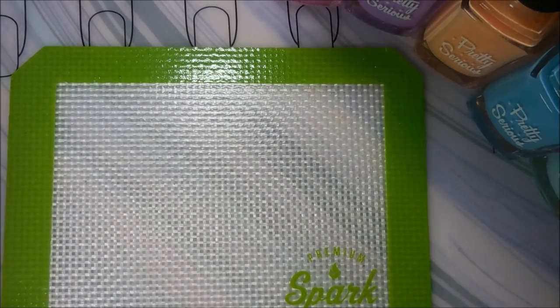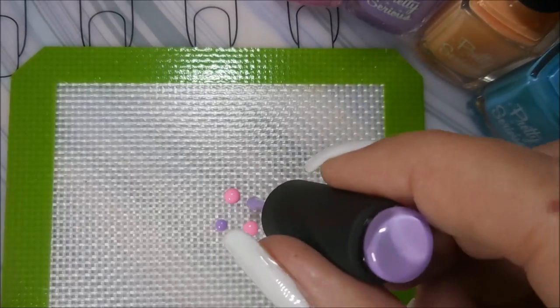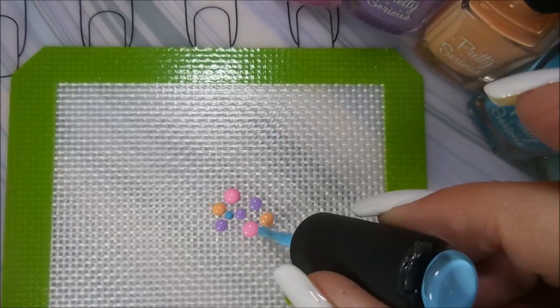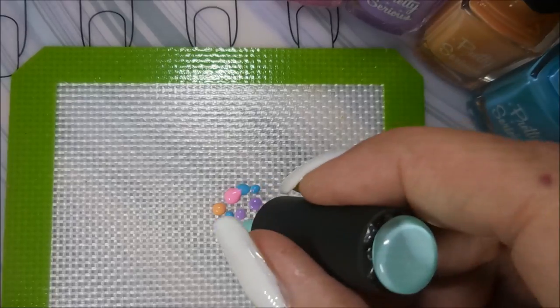I'll be using my Big Clear Stamper and my little plastic silicon mat and I'm just going to do a smooshy today. Put two or three dots of each color all around. It's a really nice, neat technique.